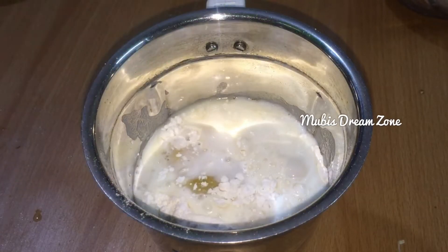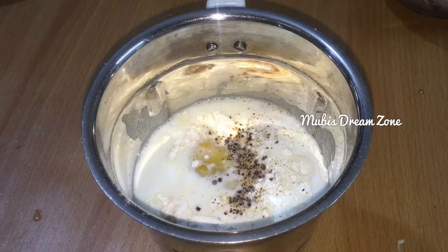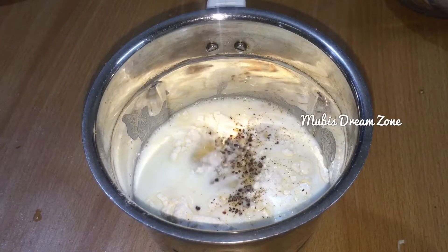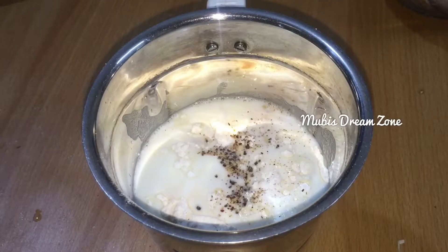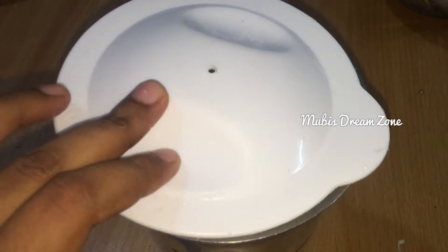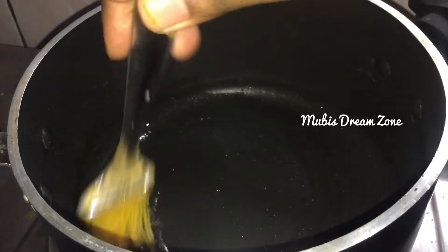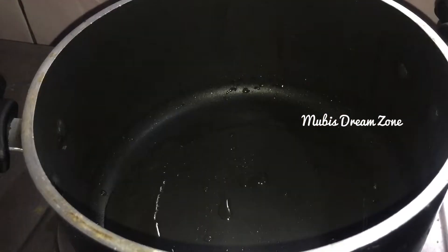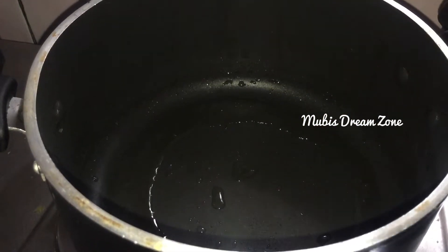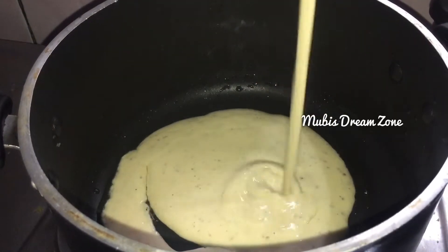In this cup I will add 1 to 2 cups of milk. We are ready to set the batter. We will add some oil.